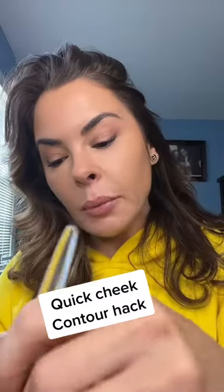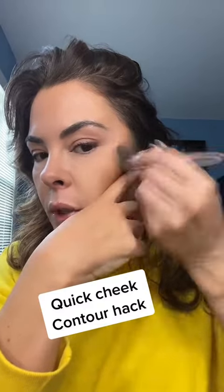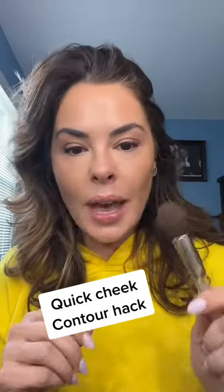We'll repeat. Take a nice amount. Here's your bone — go in, take your finger down, pointing towards your lip. Blend up. And that is where your contour starts.